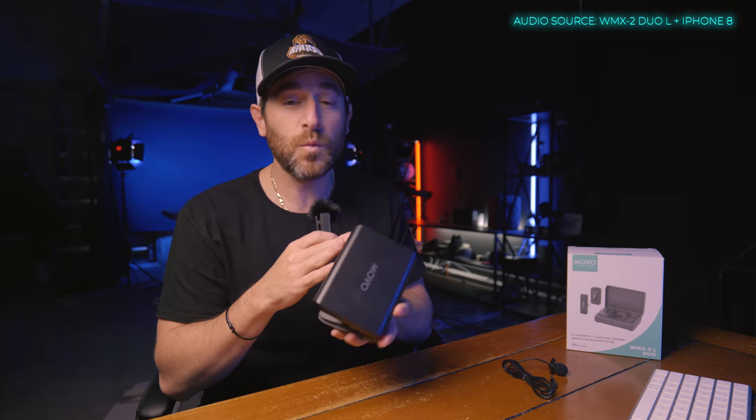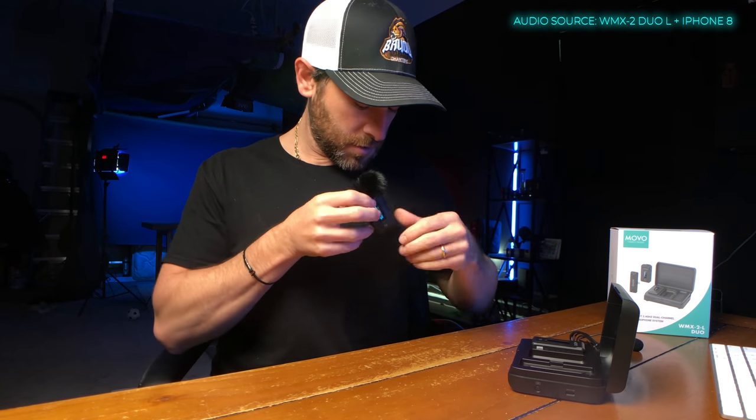Next up is the WMX2L Duo. This is a wireless lavalier system. This one is unique because you can go handheld, or if you wanted, you could put it in your pocket — and there you go, that's an example of how it would sound.